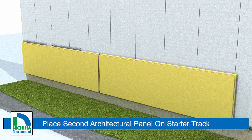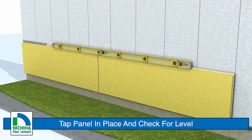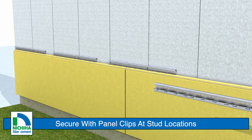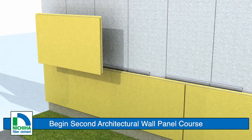Place the next architectural wall panel onto the starter track. Set the panels and level them by tapping the edge and top with a block of wood or rubber mallet. Avoid hammering the panels directly to prevent damage. Place a clip on top of this vertical joint — clips should always span vertical joints. Fasten at each stud location. Complete the first course installation ensuring that there is a panel clip fastened at each stud location.